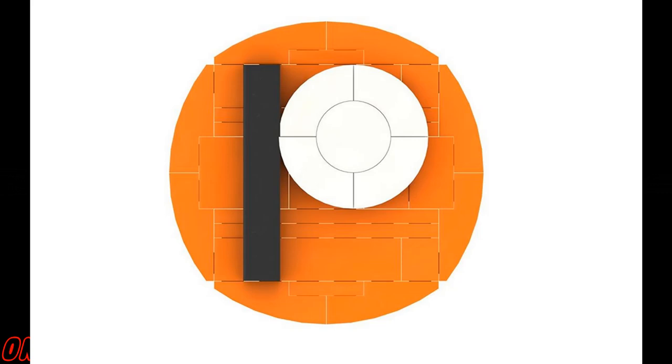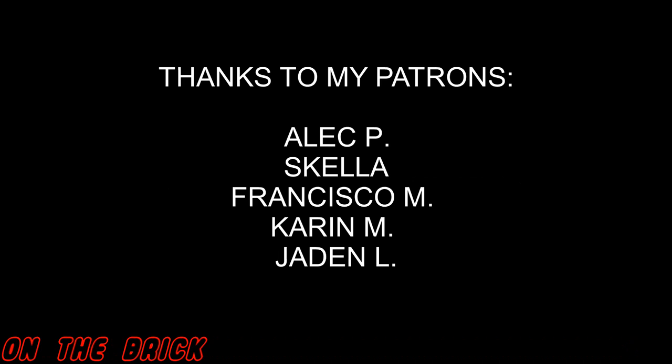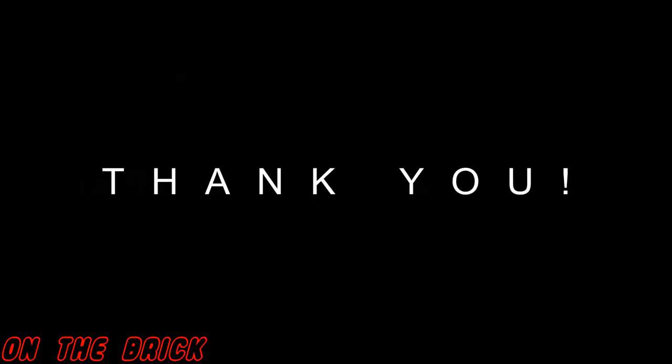Please do remember to leave your thoughts in the comments below, like this video if you liked what you saw, and consider subscribing if you haven't already. Thank you so much for over 500 subscribers — yes, a giveaway is coming. Also please do check out my Patreon, I could really use the support right now, and if you do your name will appear on screen like these wonderful people. Thank you so much for watching and I'll see you next time.